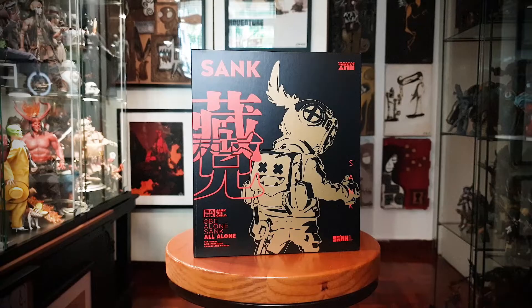Greetings. So today we're going to take a look at Sank the Child OBE, "Alone Sank All Alone." This is number three. There are four other articulated figures in this series, but this is number three.